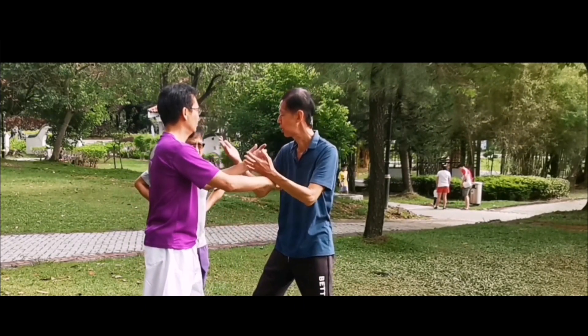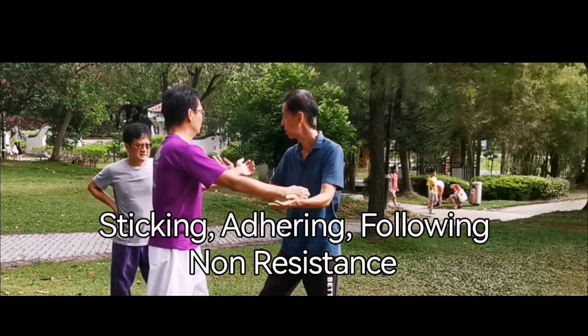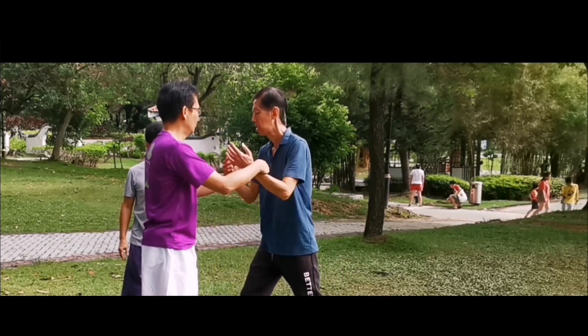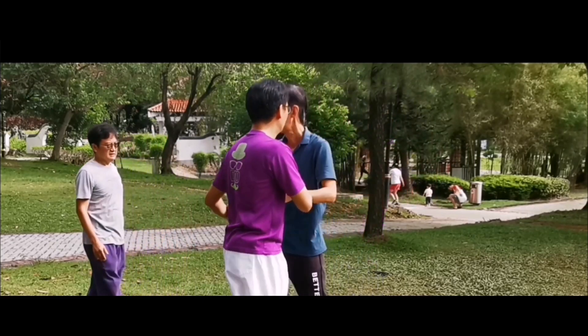Moving up the Tai Chi mountain, you need to pick up the new skills of sticking, adhering, following, and non-resistance. With that you can learn the skills of rollback, press, and push that you see in Tai Chi.